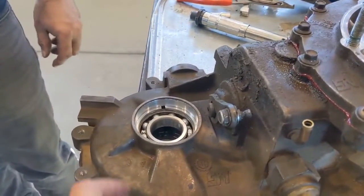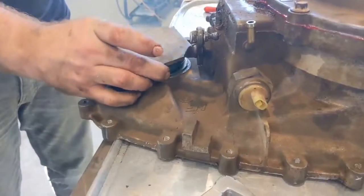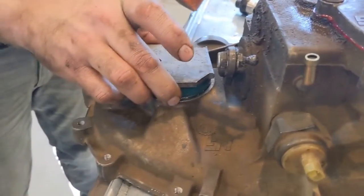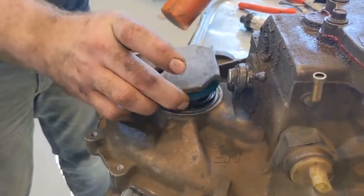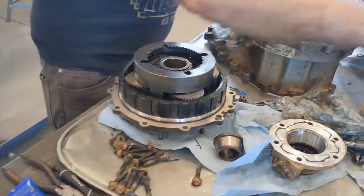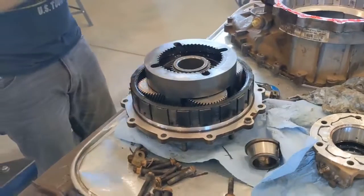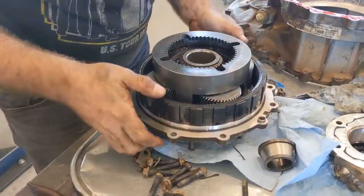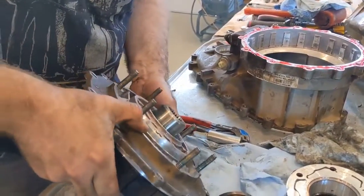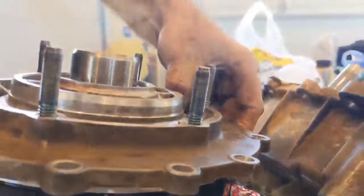With the bearing pressed back in, don't forget to put your snap ring back in. Lastly, to finish off this side of the case, put the new seal in on the yoke side. We took the old seal and used it as our seal driver so we're not damaging the rubber lip on the new seal. To make life easier, put the planetary ring gear onto your planetaries first, then turn that over and put it onto your case — they'll slide straight in. Watch your fingers because it's a good pinch point. Also notice that on this pin you have an alignment pin, so make sure that's going into the right hole.